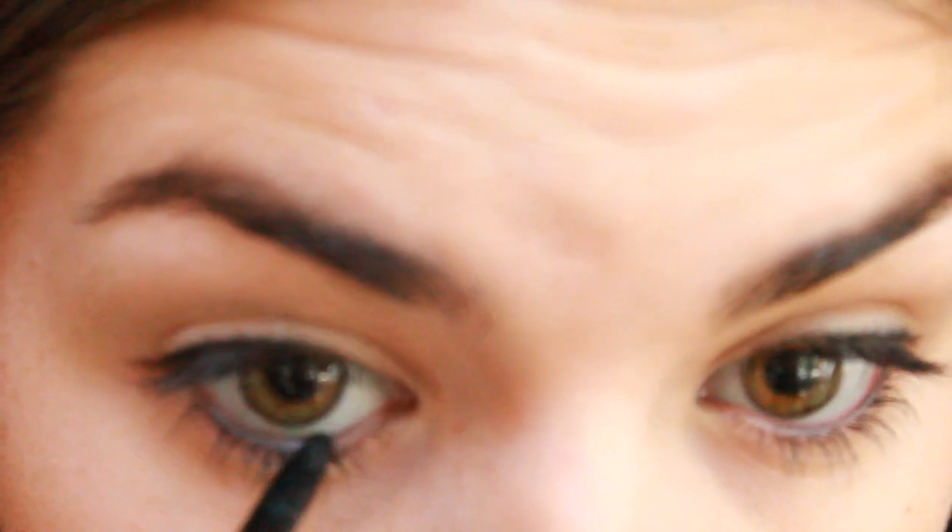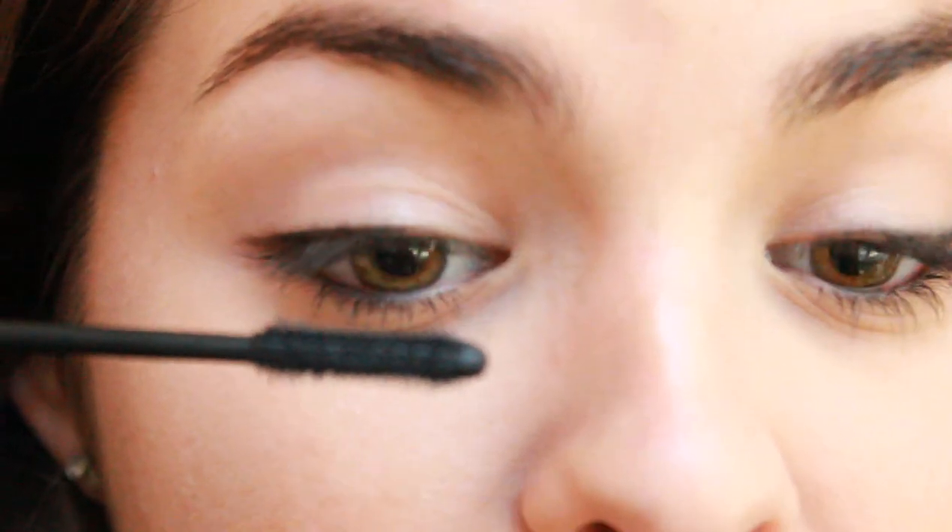I'm going to go over my lower lash line, my waterline, with the same pencil, just kind of lightly to add a little bit of extra definition. Now I'm going to give my lashes a coat of mascara. Today I'm going to be using the Define A Lash by Maybelline, and I've actually already curled my eyelashes this morning when I first tried this look, but I got back from work and figured I'd take it all off and show you guys how I did it.